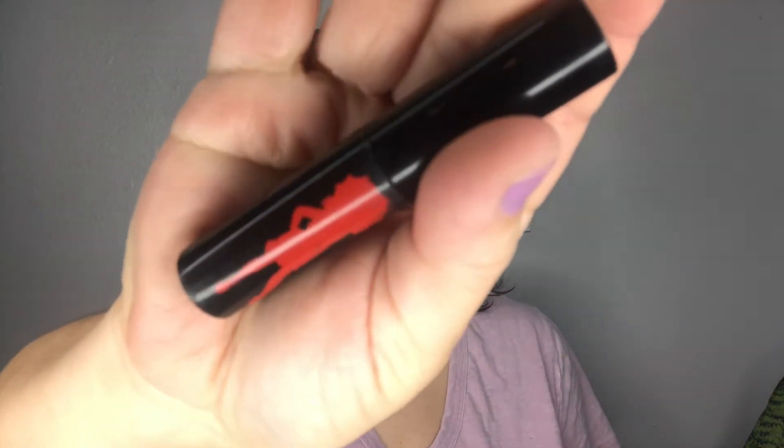To finish the eye makeup, I'm using the Betty Boop by Ipsy mascara — it really thickens the lashes. For lips, I'm using the Wet n Wild 'Pinky Ring' lipstick. And this is the finished first look!